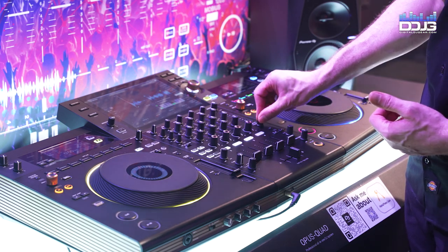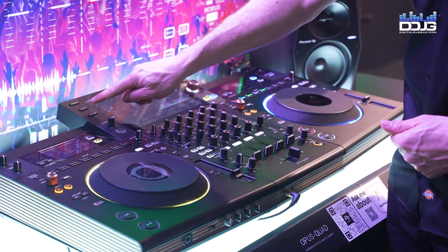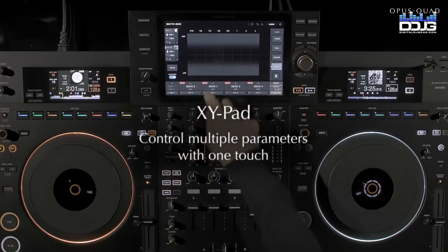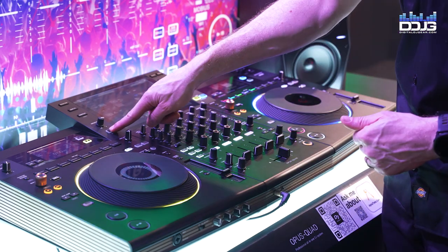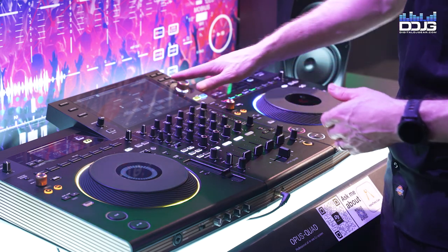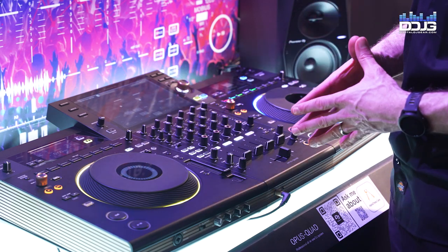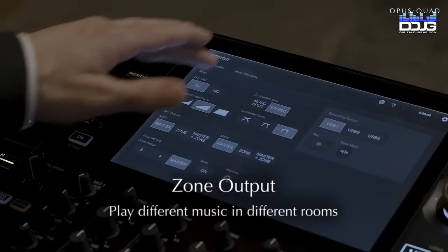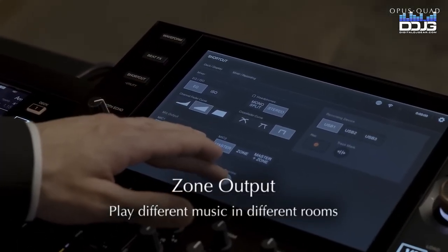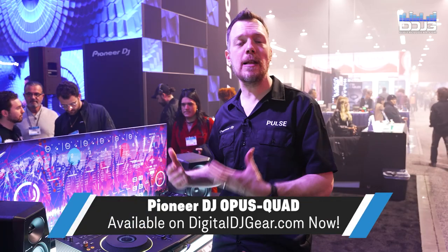You can turn the knob and have the beat effects show up on screen to select through the various effects. Once you've chosen your effect, hitting the beat effects button on the left side of the screen gives you an XY pad for further control. Pressing and holding the smooth echo — a carry-over from the S11 — gives you a visual representation of the Opus Quad itself and the ability to change the timing, assignments, and how many beats go out. There's also a zone output that lets you send a separate signal from deck three, four, or a duplicate of the master to a separate area — for example, a cocktail room at an event — and you can even send the microphone only to that zone.